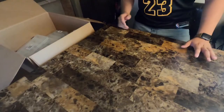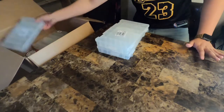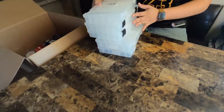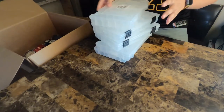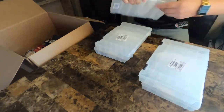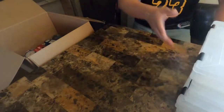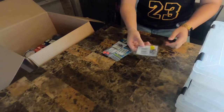Starting off, I got five of these boxes — tackle boxes. You're gonna see what these are for in a little bit. They're pretty big; I think these are the 360s. This is the Bass Pro Shop brand. Coming up, we got a lot of terminal tackle.